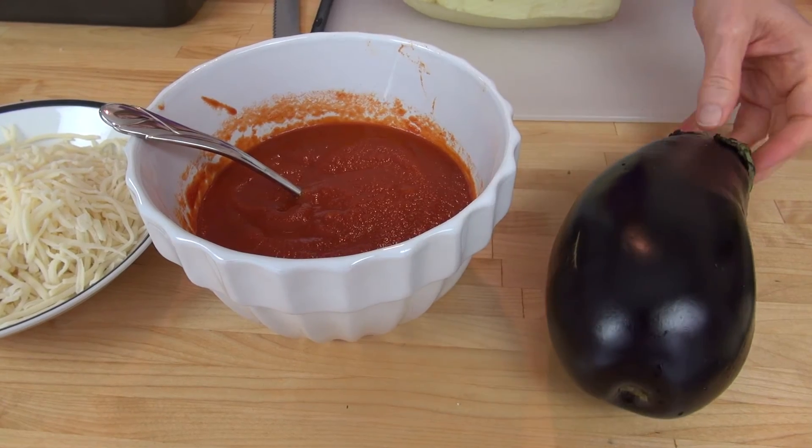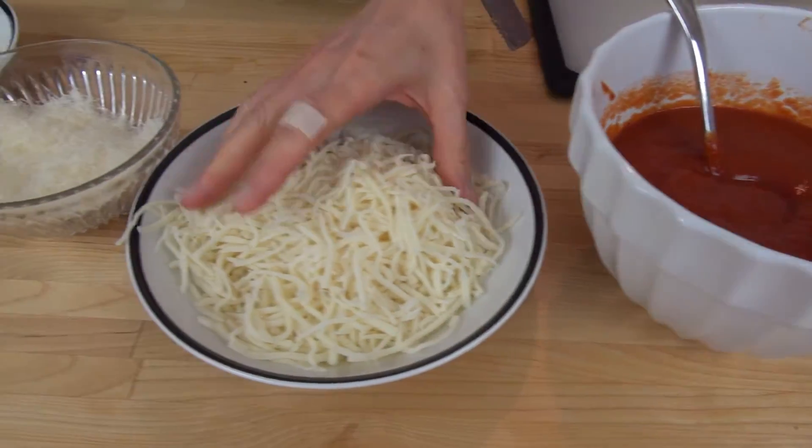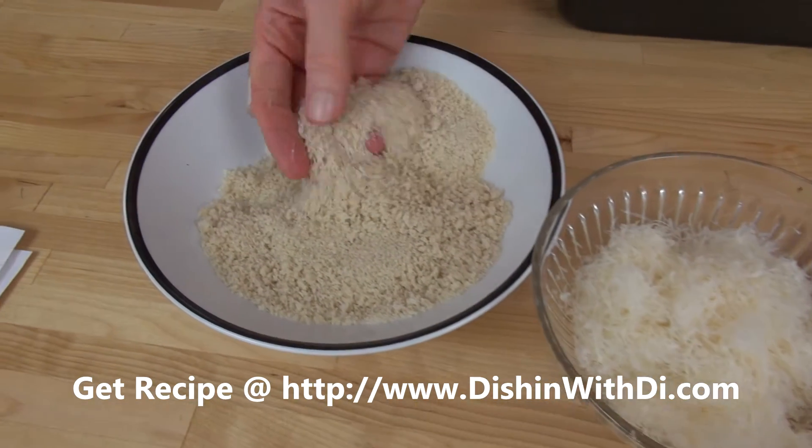You need some fresh eggplant, some fresh or jarred tomato sauce, some shredded mozzarella cheese, some fresh grated parmesan cheese, and some panko breadcrumbs. You also need some salt, pepper, and olive oil, and you need a baking pan.